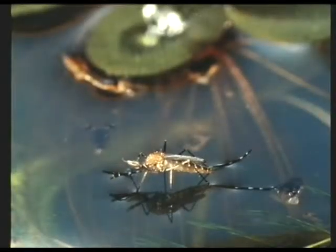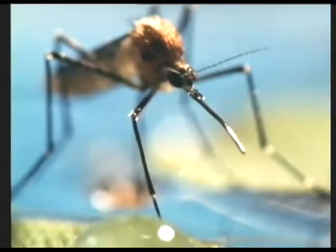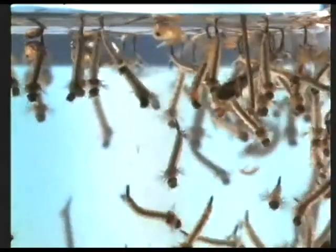Off she goes in search of some stagnant water to lay her eggs in. These are mosquito larvae feeding on fragments of organic matter, sieving it from the water and fanning it into their mouths with minute brushes.